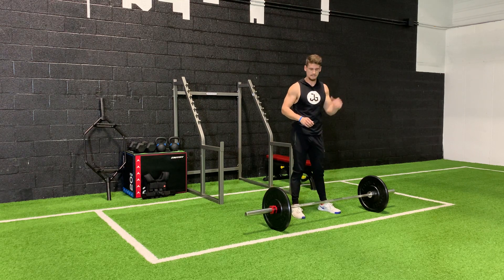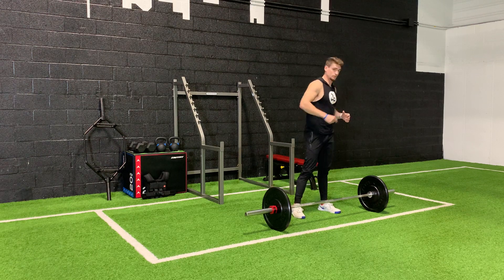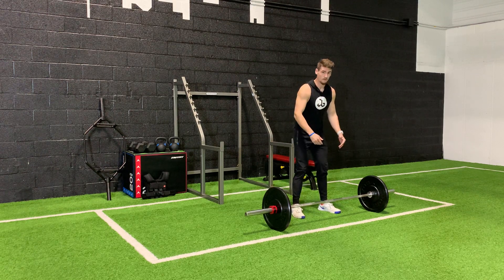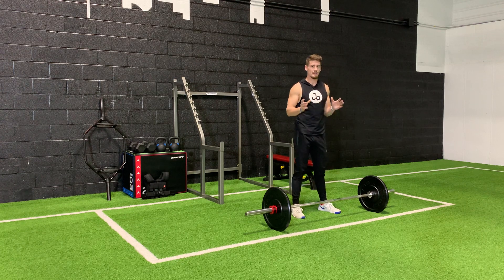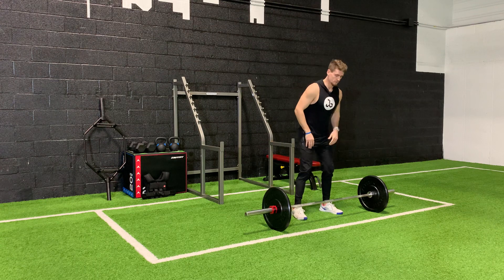Barbell deadlift. What you're going to need for this exercise is your barbell. This exercise targets your lower back, and it also targets your legs as well. It's an excellent compound exercise and one of the best exercises you can do to develop strength.